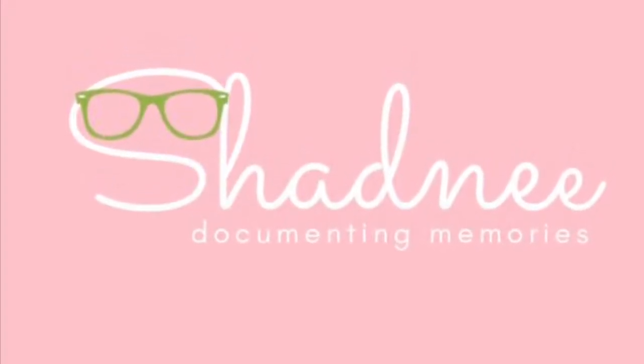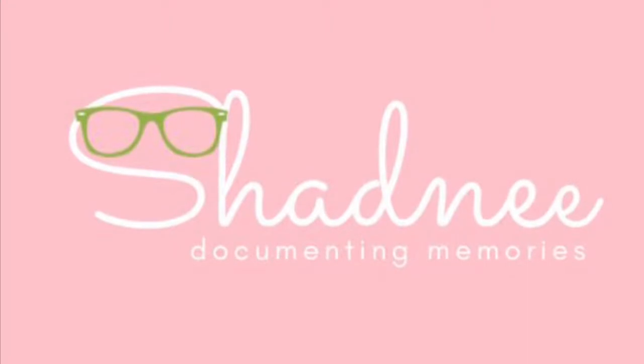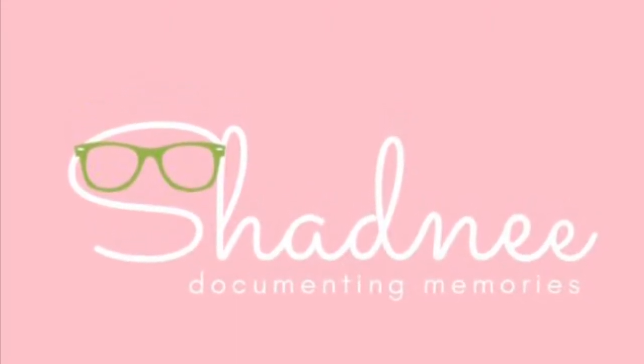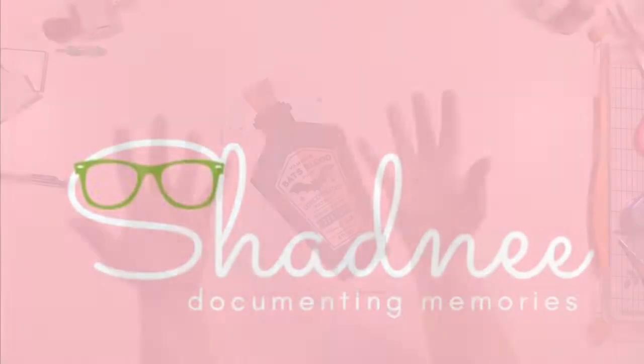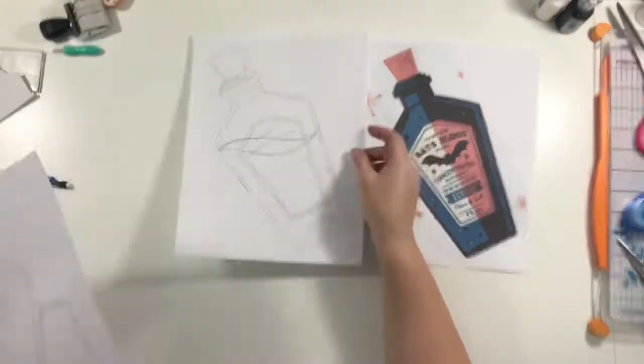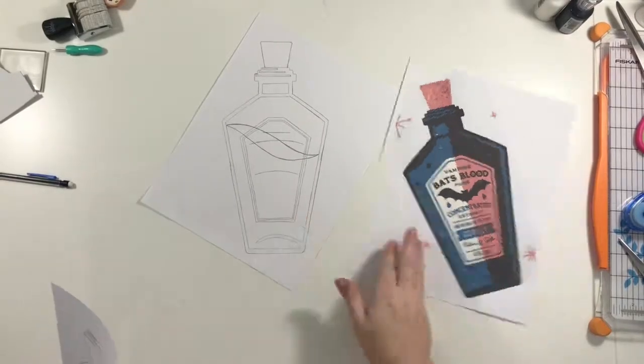It's Shadne here again with another process video. Today I'm so excited to show you this layout. I just love how it turned out. So today what I was inspired by was this art print that I found on Pinterest. It's really cute and very graphic and fun and modern.